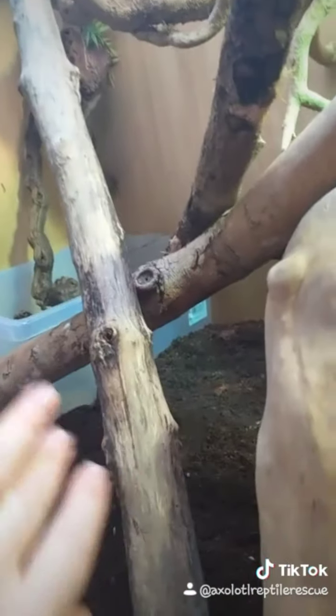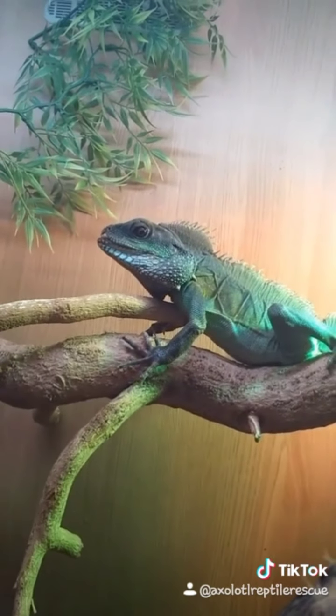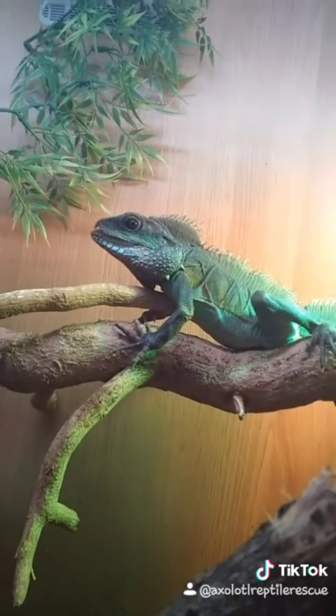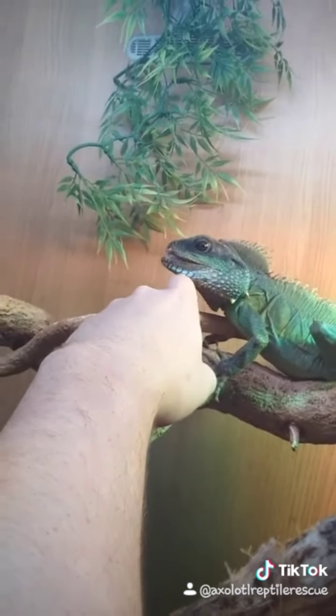So this is it done now — he's got all his branches, so he'll sit there to bask. He's got his water bowl down here. I've noticed he's had a bit of trouble getting out, so I've put some wood coming out. This is not his forever home — he will need a bigger home — but it's better than the three-foot viv we rescued him from.